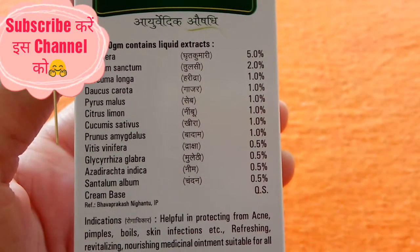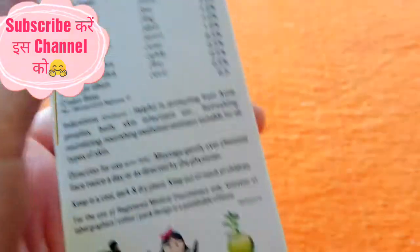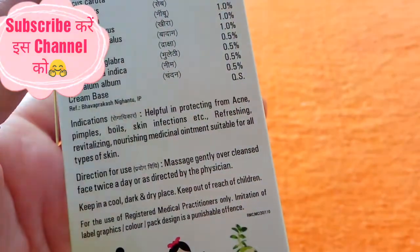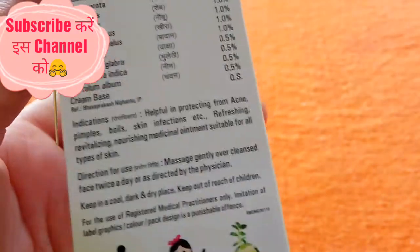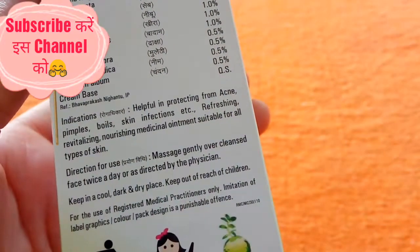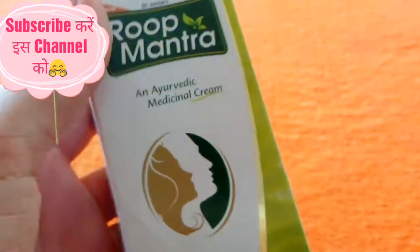We will see how beneficial this cream is for our skin. This cream protects against acne, pimples, and skin infections, and is refreshing and nourishing. I have used this cream and I will tell you the effects in the next video.